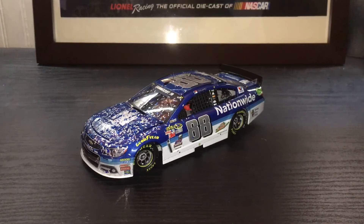That is about it for this review. This has been a review of the Dale Earnhardt Jr. 2015 Talladega win Elite. Thank you for watching.